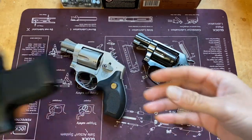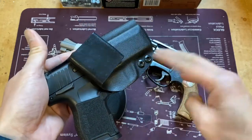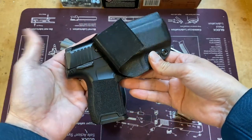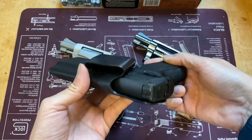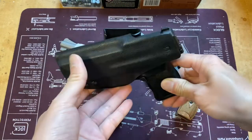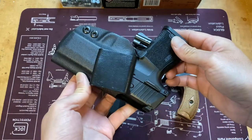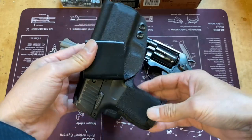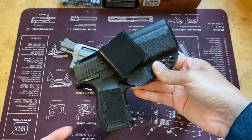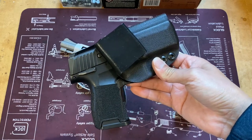My other everyday carry gun is my Sig P365. It's loaded so I'm going to keep it in the holster. The holster is a PJ Holster, one-piece construction Kydex, appendix carry style. I've had this pistol for just about a year and I have a video on it — I'll put a link down below.